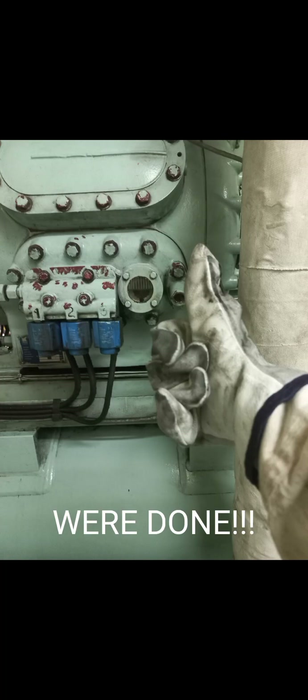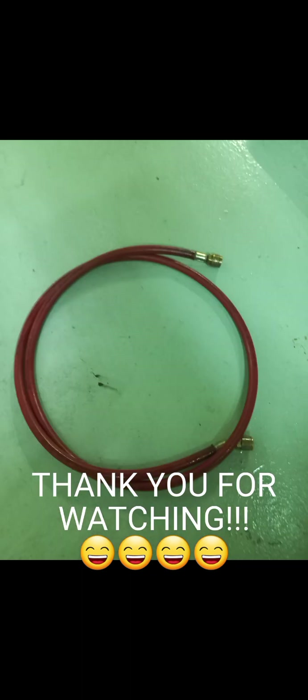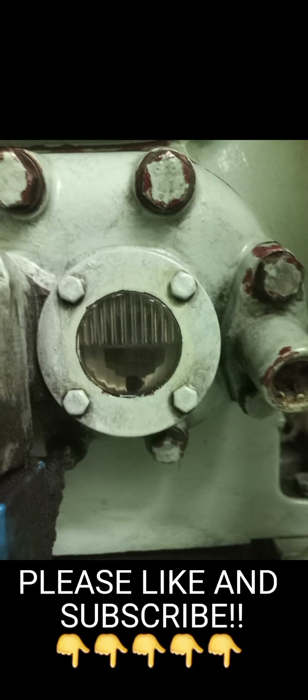We're done. Oops — still have to clean the working area. Thank you for watching. Please like and subscribe.